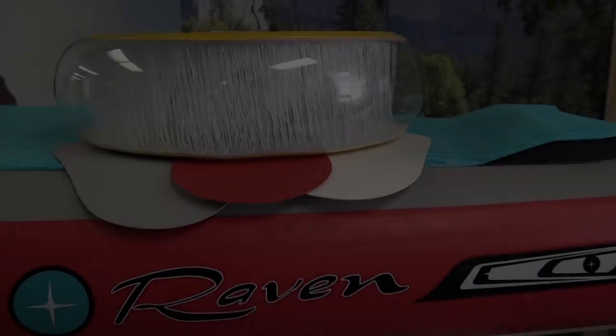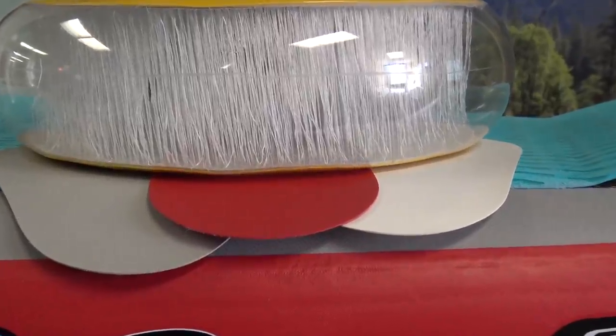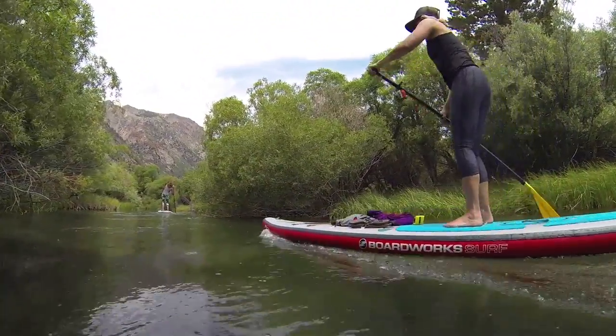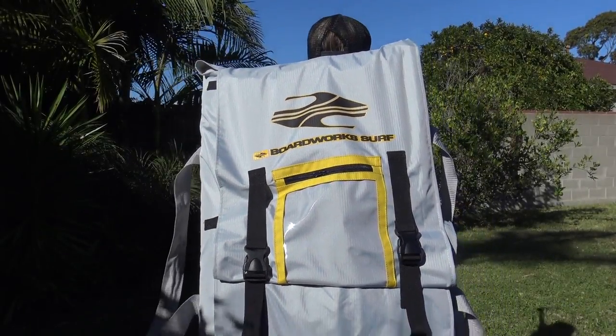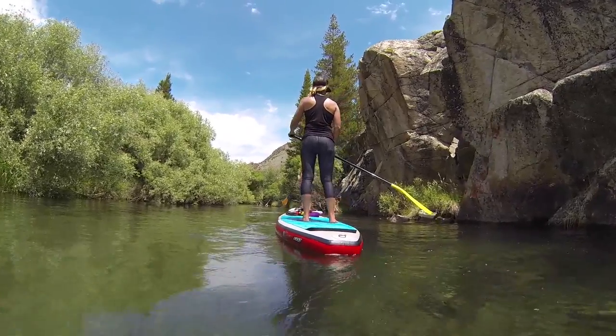The Raven is constructed using a ballistic 500 denier composite yarn drop stitch and multiple layers of PVC laminate, making the board very light, stiff, and durable. A convenient backpack is included for storage and ease of transport, allowing you to take the board with you anywhere you can imagine.